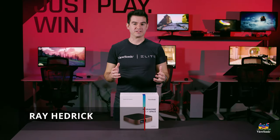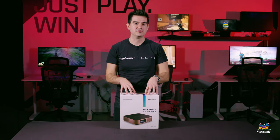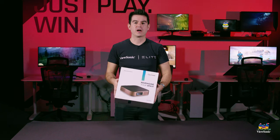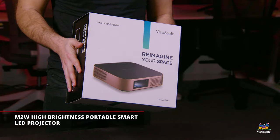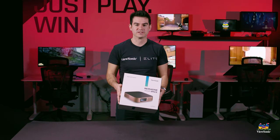Welcome to a ViewSonic unboxing. My name is Ray and today I have for you the ViewSonic M2W projector. This is an LED projector with high 1700 LED lumens, a 1280 by 800 resolution, and a lot of cool connectivity. I want to get this open and show you what you get inside the box.